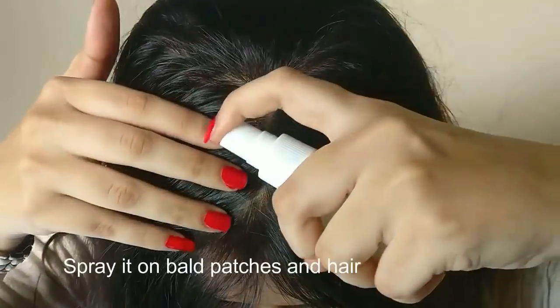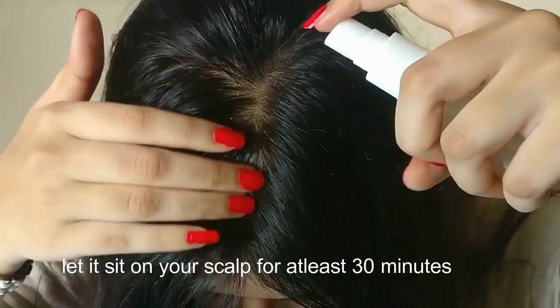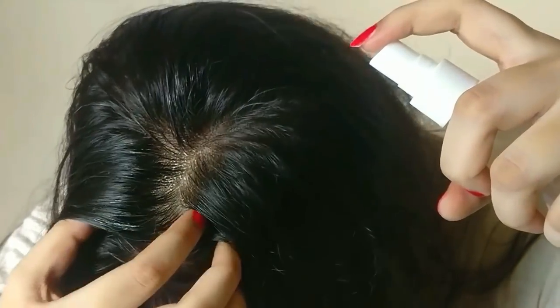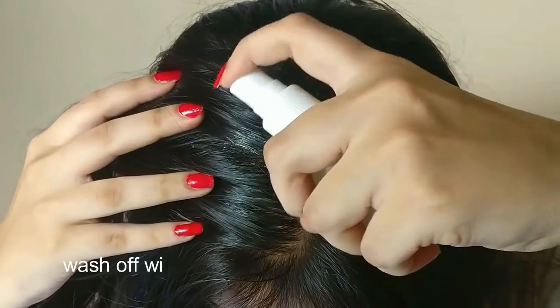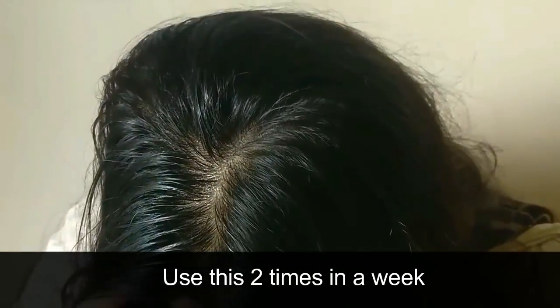Spray the mixture on bald patches and hair loss areas. Let this juice sit on your scalp for at least 30 minutes. After that, wash off with shampoo. You can use this two times a week.